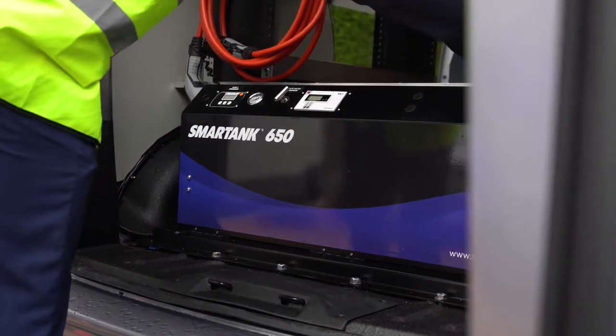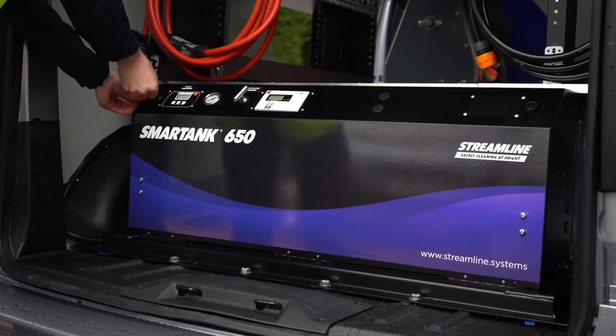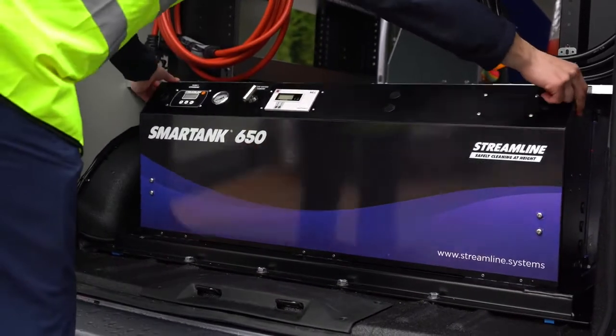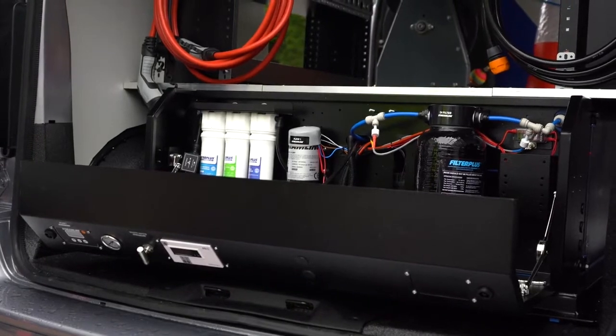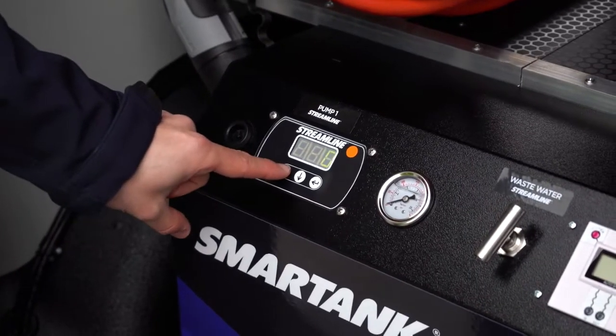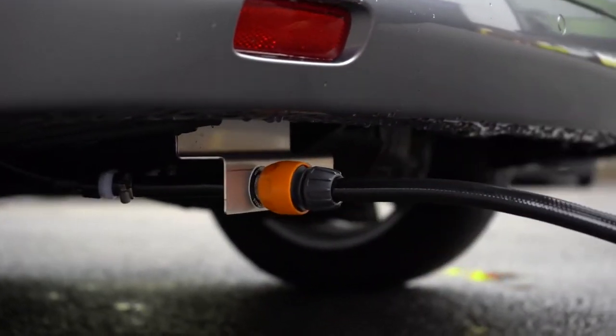The client also required a low-lying tank which enables them to store other equipment on board, so we fitted the Citroën e-Dispatch with the Smart Tank 650 litre system. The key features of the Smart Tank are the low-lying profile and a low centre of gravity, which enables baffles inside to prevent water from moving around whilst in transit.